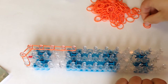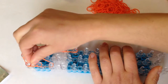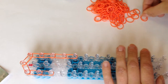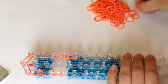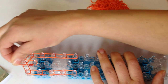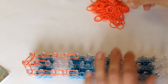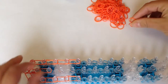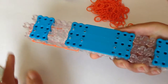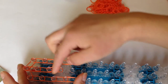Now on the left side, double bands: one, two — push down — three, and four. Now go down in the middle three times with double bands: one, two, three — push down.